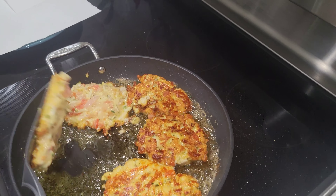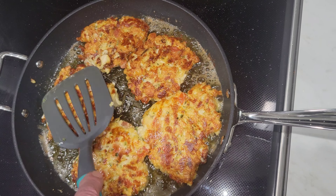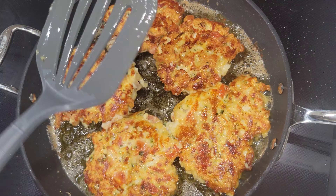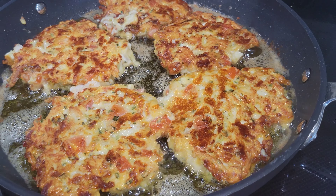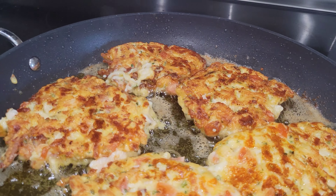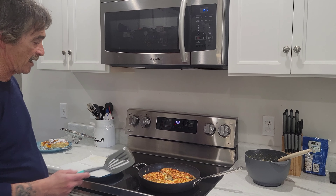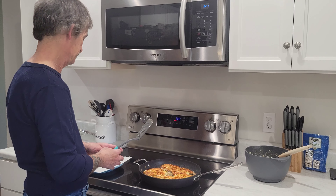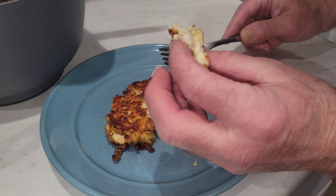Not bad though. There we go — we'll turn it down so it can cook on the inside. We'll use the paper towels; set them on your paper towels when they're done. You want to turn it down and let it cook slow so the inside can get done. Try one out — we like patties.